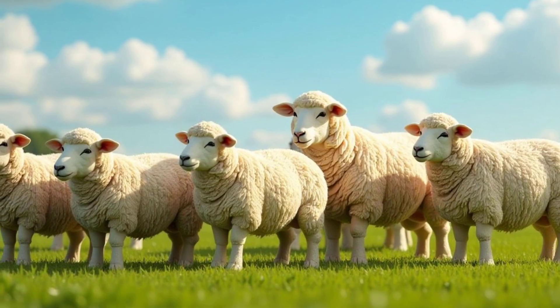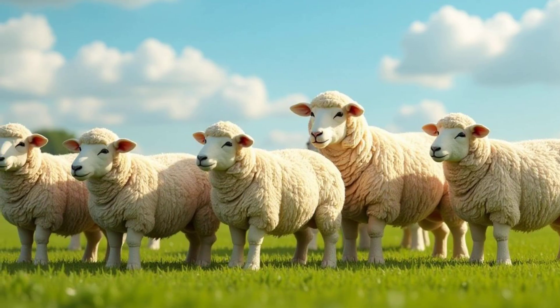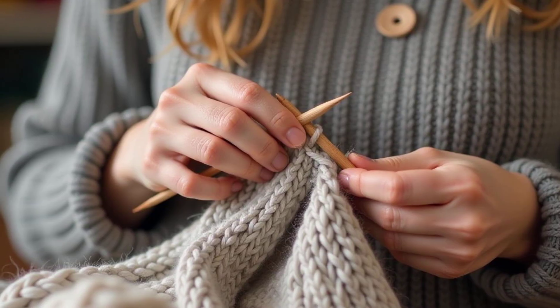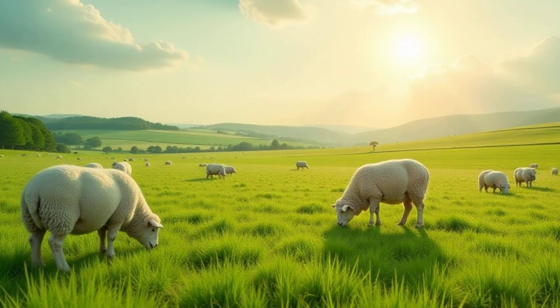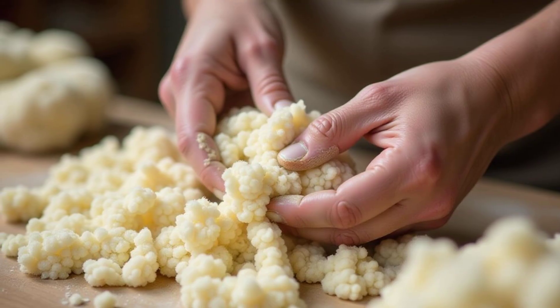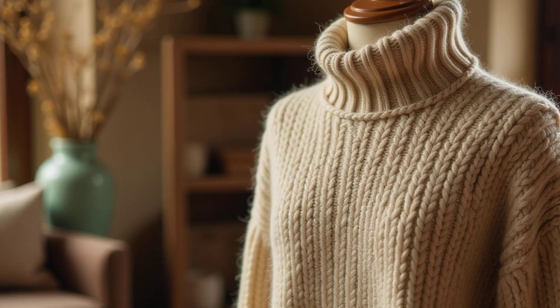Next time you wear your favorite wool sweater, remember the amazing journey it took to get there — from the sheep to the shearing, washing, carding, spinning, and finally the knitting or weaving. It's a process that takes time, care, and a lot of hard work. But the result is a wonderful, natural material that keeps us warm and happy.